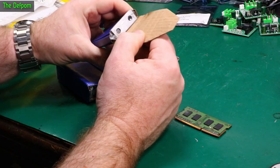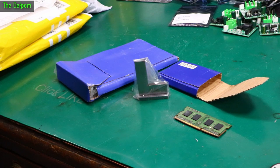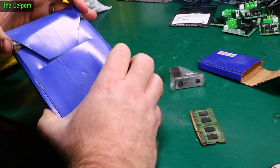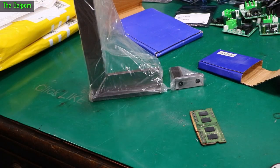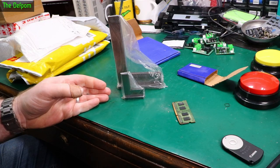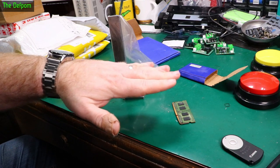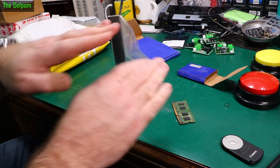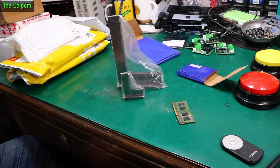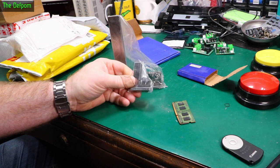I wasn't quite sure what this next one was at first — it's heavy. Now I know: it's a square, well actually an L-shape. And in here there's another one — a bigger L. What prompted me to get these was when I was working on my Ender 3 doing the Z-axis upgrade, adding dual Z motors to keep the gantry level and powered on both sides for accuracy. I was trying to get things square and realised it would be nice to have some small squares, since I've only got big woodworking ones.